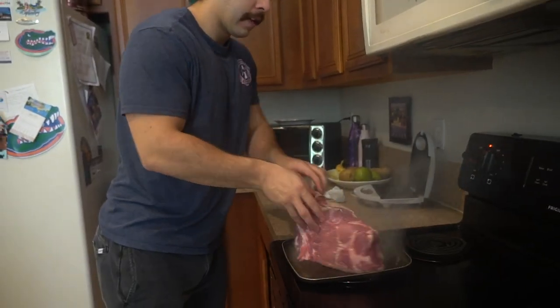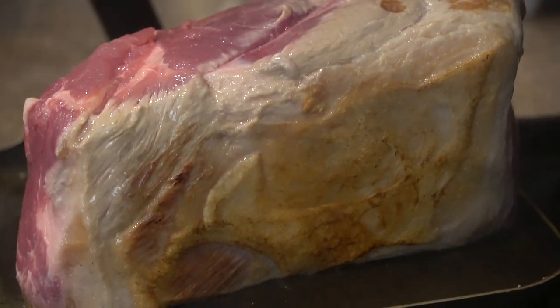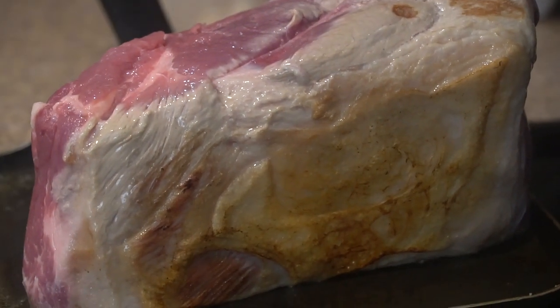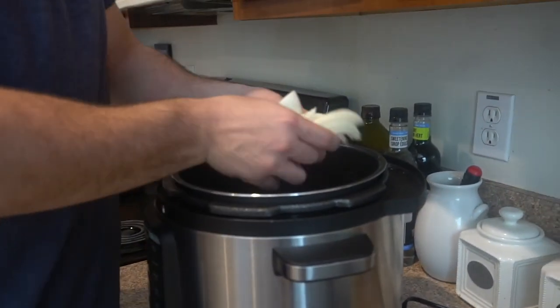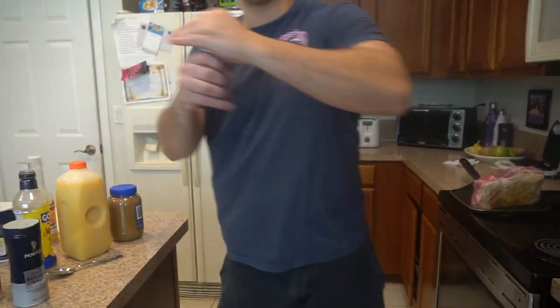Is that what it should look like? That's good, that's what it should look like right there. And then we add our onion. You put any salt in there or no? Yep, I put some salt, a little bit of pepper. We just want them all cooking in the onion.